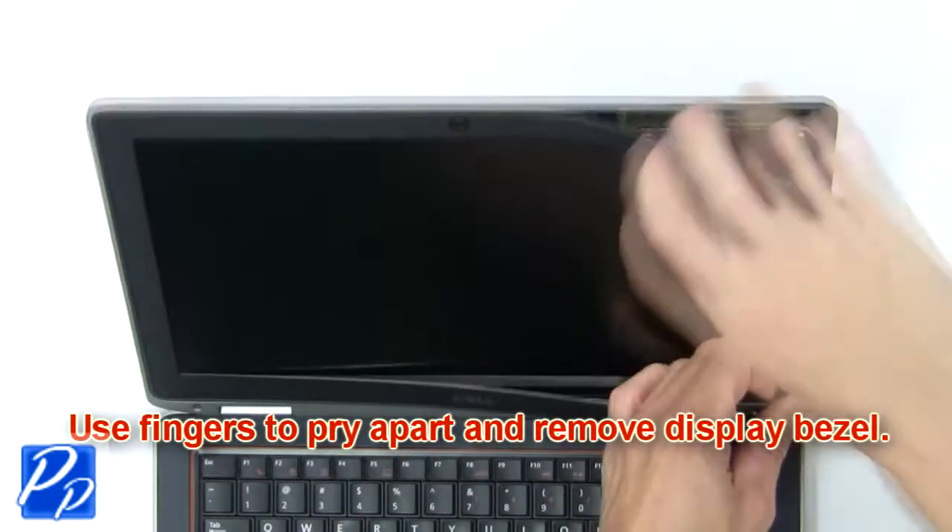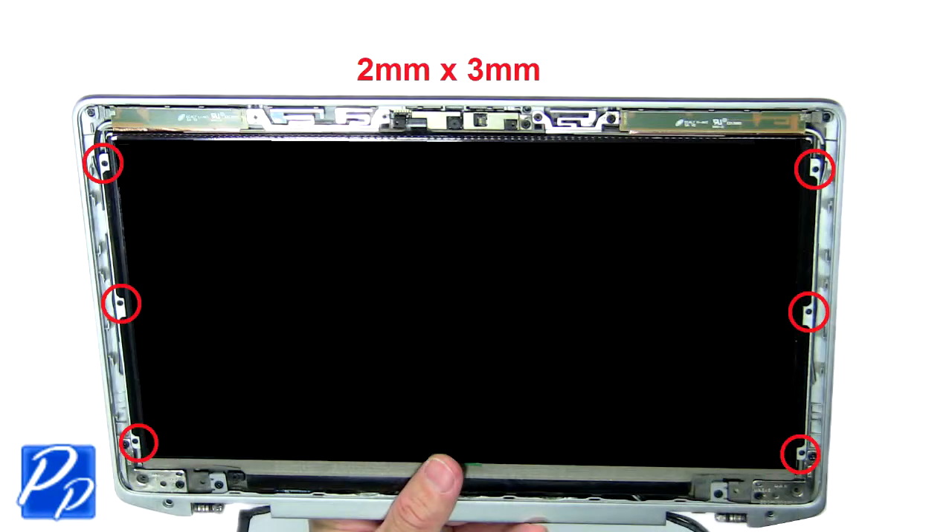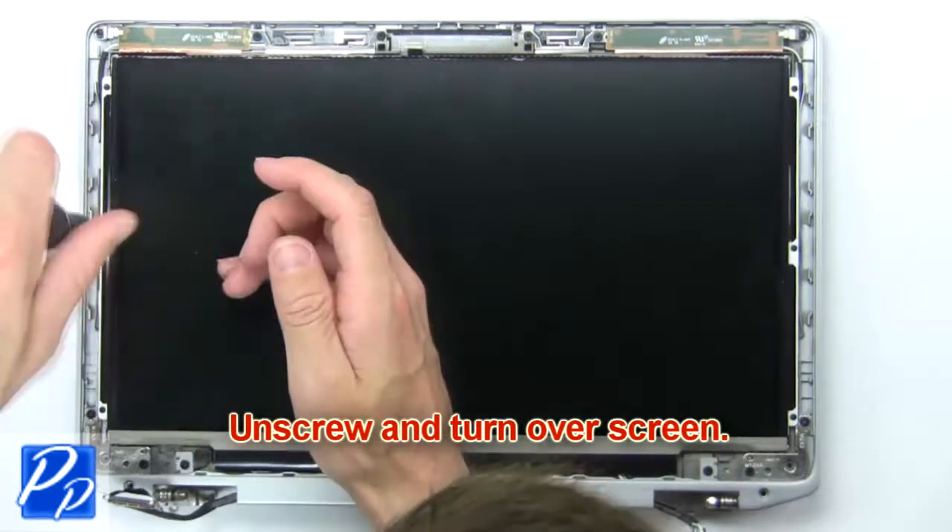Next, use your fingers to pry apart and remove the display bezel. Then unscrew and turn over the screen.